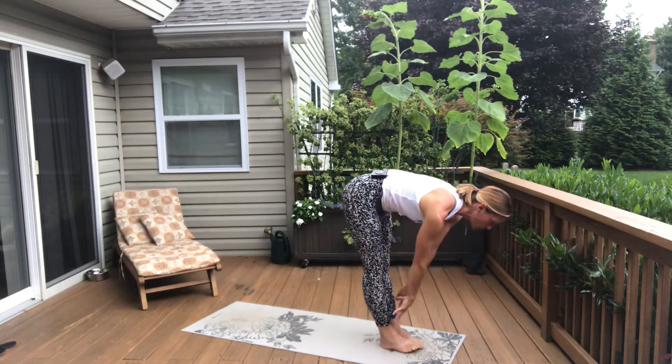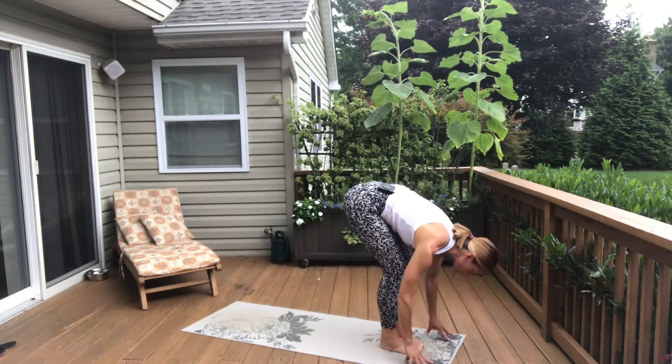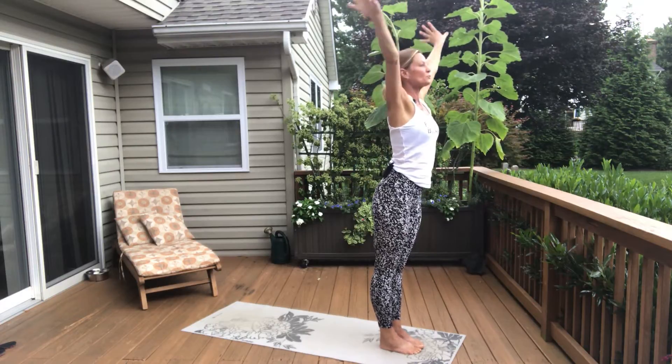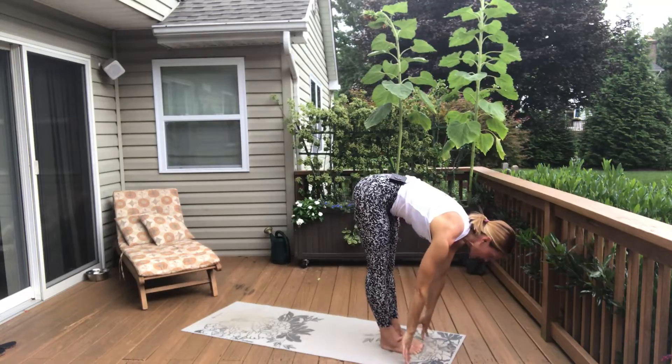Line up your toes. Inhale, look forward, halfway lift. Exhale, forward fold. We're going to pick up the pace. Inhale, rise up to standing. Take a huge breath in. Exhale, dive out of it, forward fold. Inhale, look forward, halfway lift.